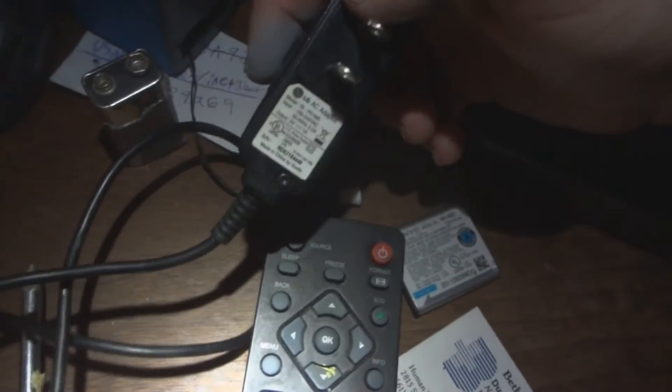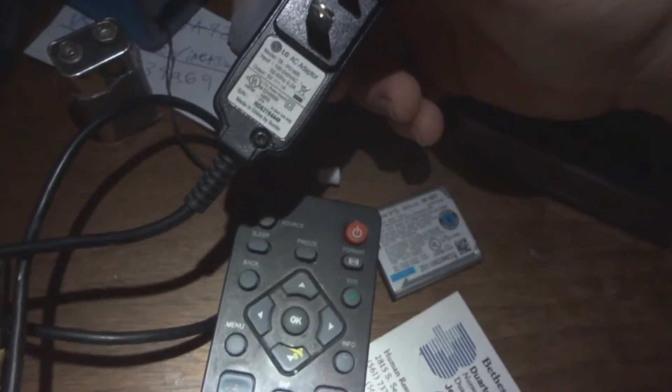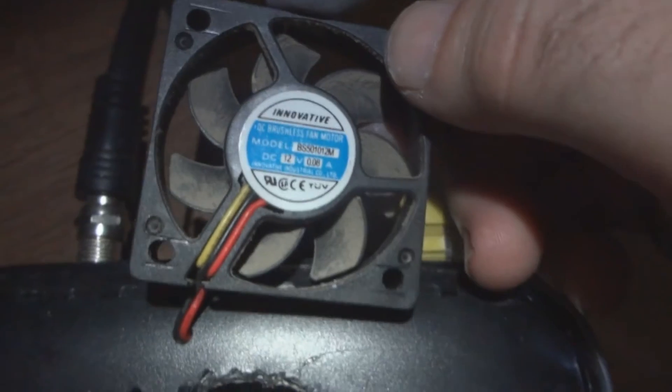The plug — the transformer plug — burnt out for some reason, so I'm replacing it with one from an old cell phone, an old flip phone. Just 5 volts. Check the amps on the motor. Put the fan back on, connect the wires, tape up the wires so they can't touch each other, and that's it.